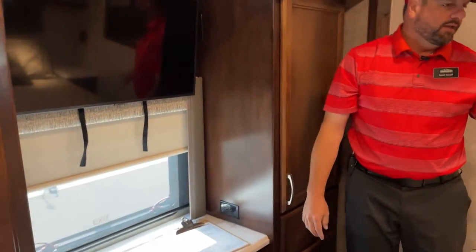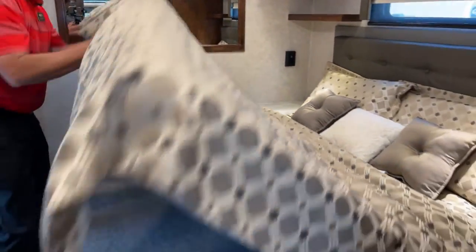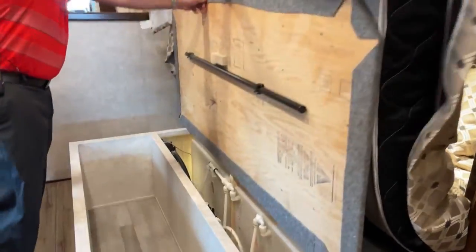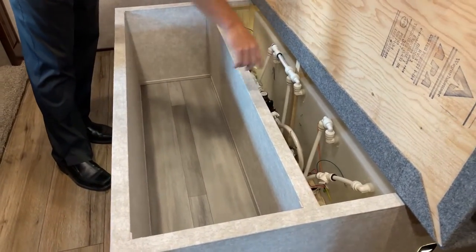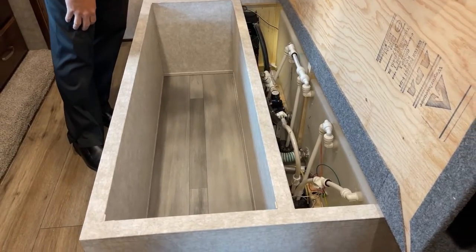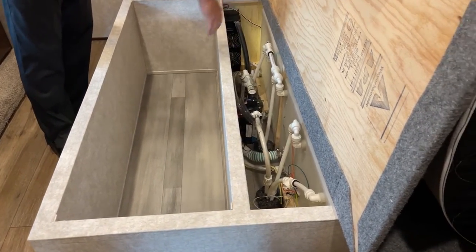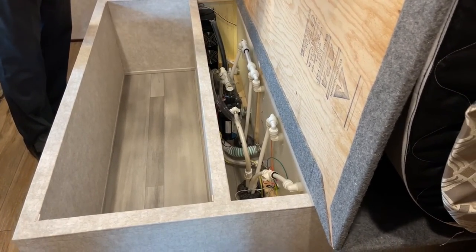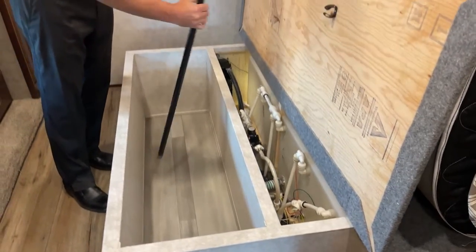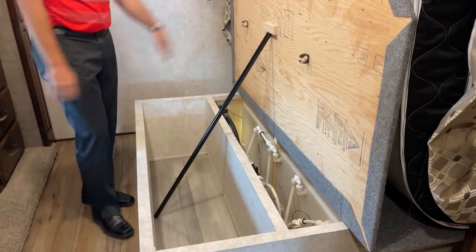On the bed, you've got a king-size bed. Underneath the bed is your 150-gallon fresh water tank — 275 gallons total. Your water pump and low-point drain valves are all mounted underneath. There's a little rod mounted here that holds it up if you need to work under the bed.